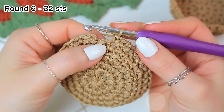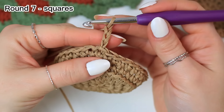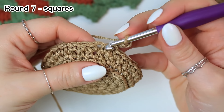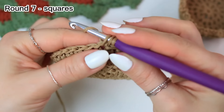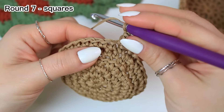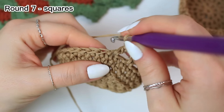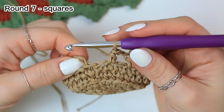Single crochet in the last stitch and slip stitch to close. Now we make some little squares in the following round. Chain three — this counts as a stitch — skip the very first stitch and the following one, then half double crochet into the next stitch. The repeat is: chain one, skip one, half double crochet into the following stitch. Keep repeating all the way around.